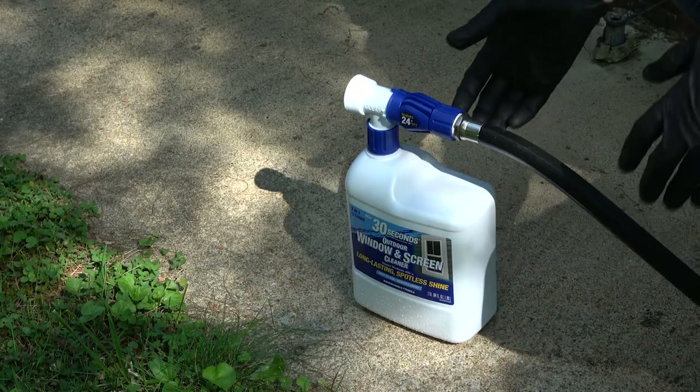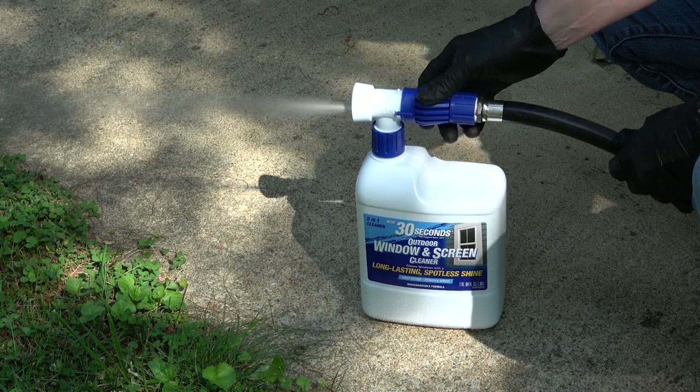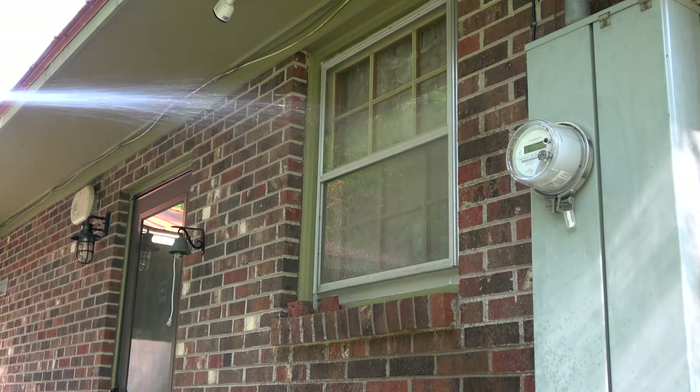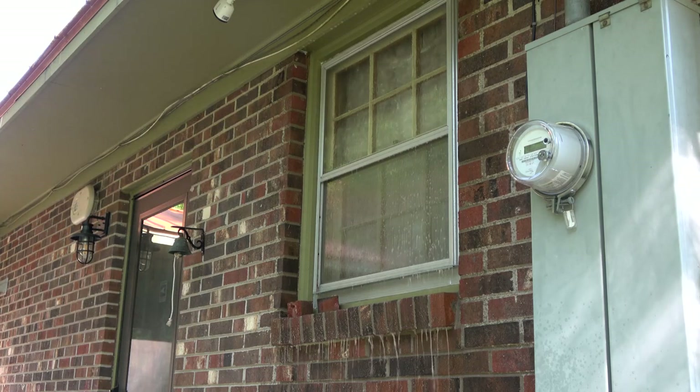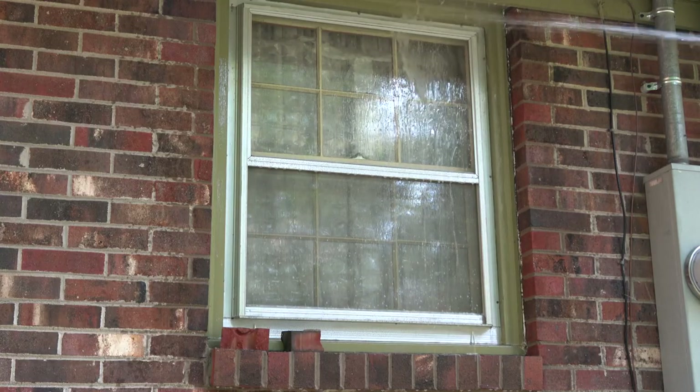After attaching the hose to the sprayer, I run it in clean mode until we get water coming through. With the hose purged, we switch over to clean and spray the window. We soak the window, wait about 20 to 30 seconds, not allowing the film to dry, and then we switch over to rinse and wash it off.